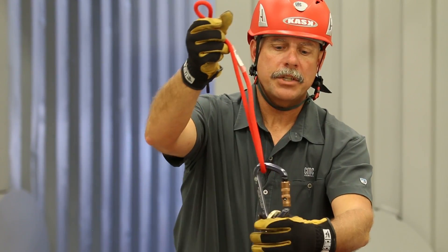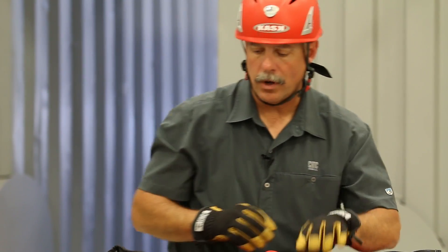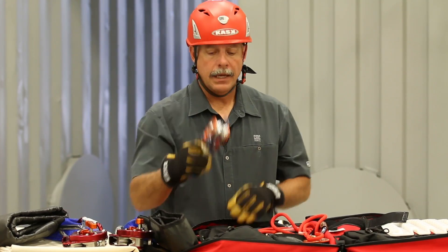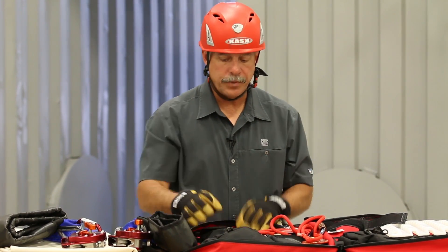By pre-rigging as much equipment as I possibly can, I wind up speeding up my overall operation. The small pouch on this side has a double swivel pulley in it, and then there are a couple of extra pockets to carry additional pieces of equipment.